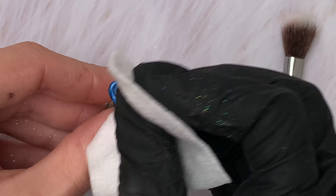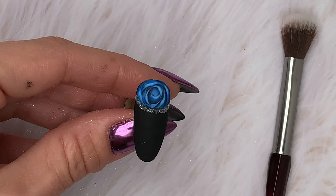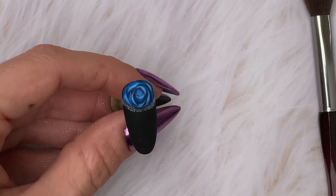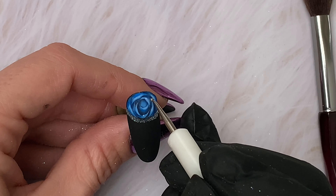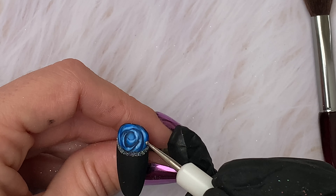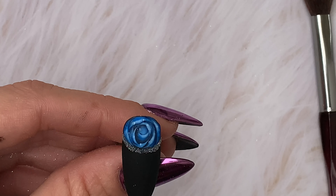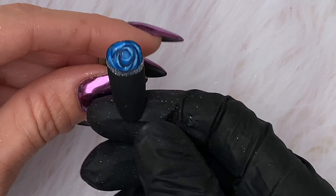You can keep your rose like this finished, or you can go in and add little raindrops or water drops, which I absolutely loved. Using a small dotting tool and no-wipe top coat, just put a few dots on the very edge of the rose petals where we outlined. Check over if you want to add any more or remove any. Fully cure and that is the nail finished.